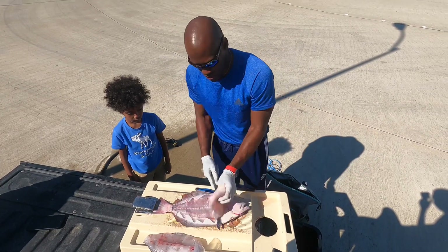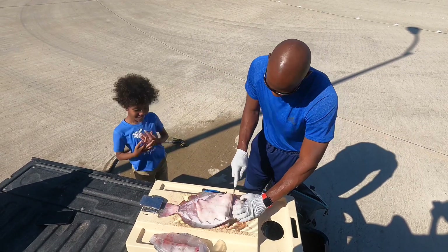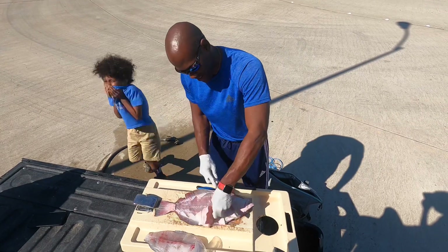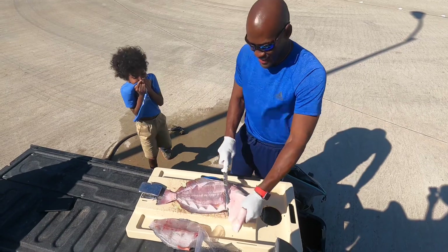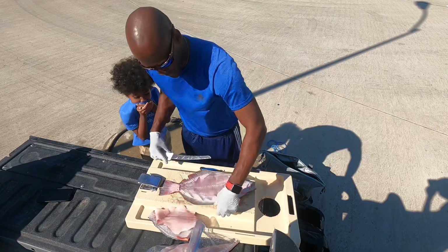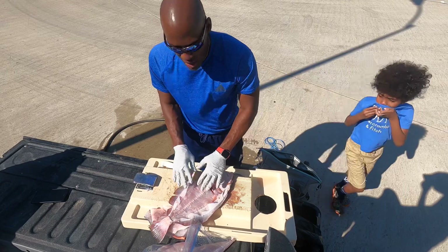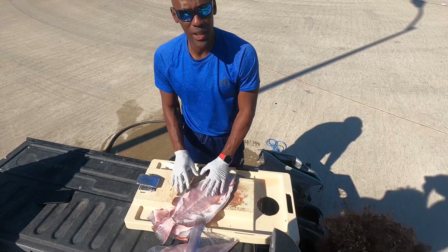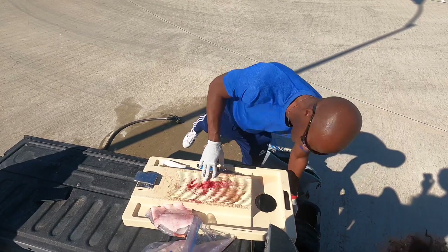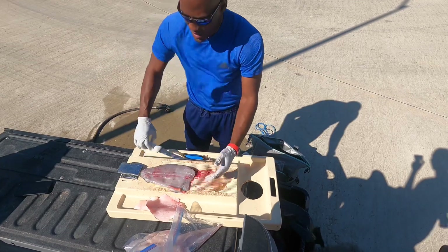I kind of butchered this side, but you were forewarned that I do not do well with the white side. But if you look at this, you can see I got basically all of the actual edible flesh off of this flounder.